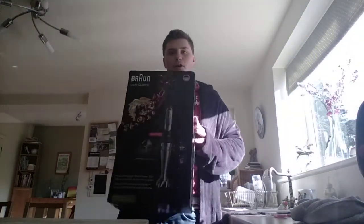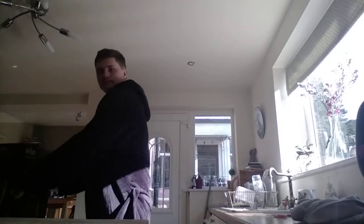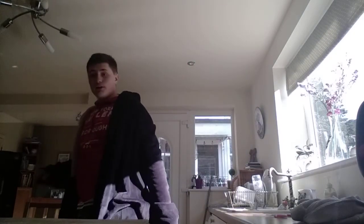Today is going to be my first test of my new blender. Just going to get this box out of the way. There we go. Now I'm going to put this box in the storage room.